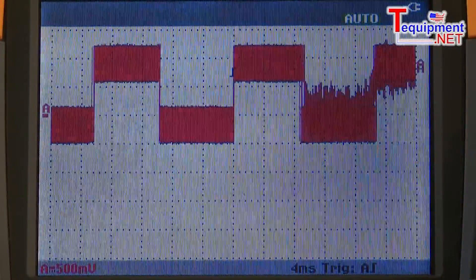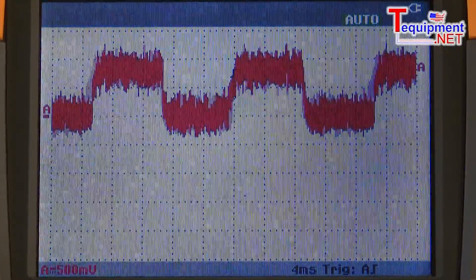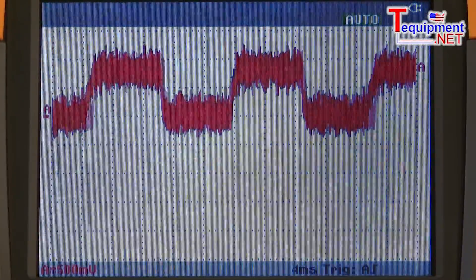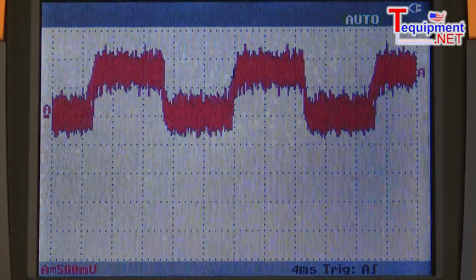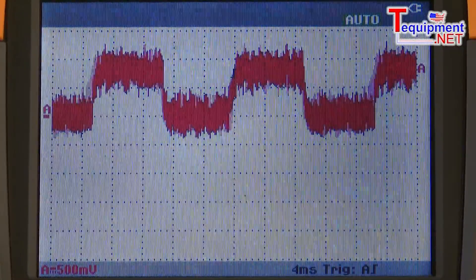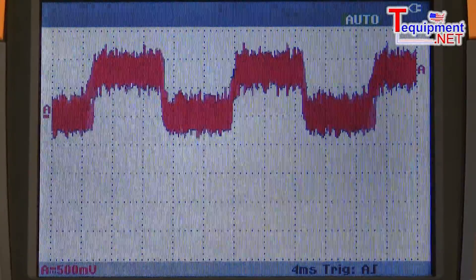Let me move to the next waveform. Here's even a sine wave looking waveform with lots of noise on it. With a typical bench oscilloscope, you'd be sitting for hours trying to find a unique trigger point to lock on and capture that waveform. With the Fluke Scope Meter, it's no problem — hands-free, I can lock on.